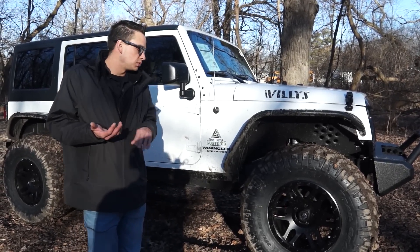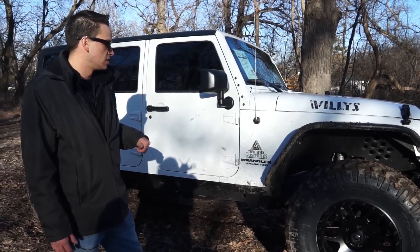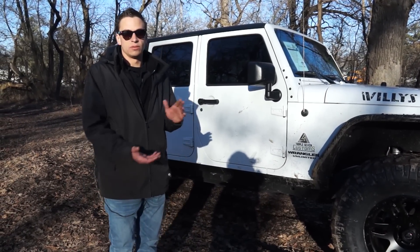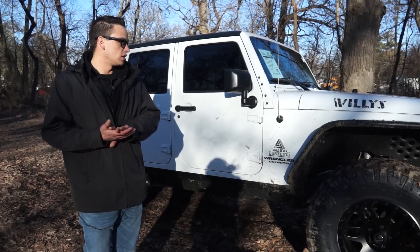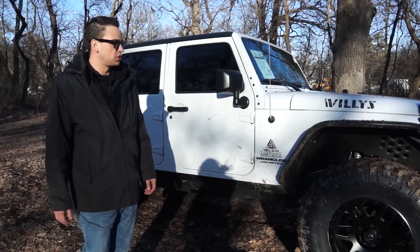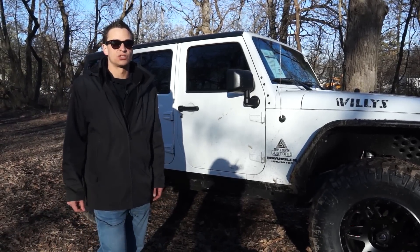If you guys have any questions please let us know. This Jeep is available for sale at our Kunes Country Chrysler Dodge Jeep Ram store in Elkhorn. Give one of our salespeople a call or give me a call and we'll get you set up — you can come check it out or we can ship it to you. Anything you need, please give us a shout. Thank you very much.